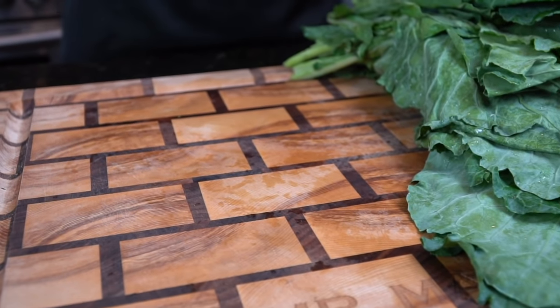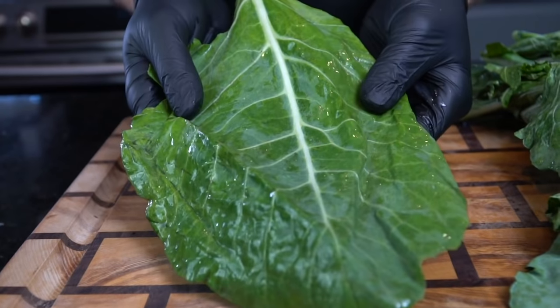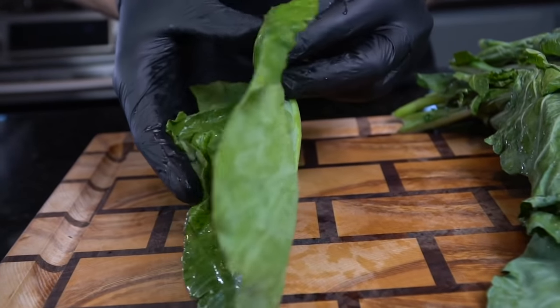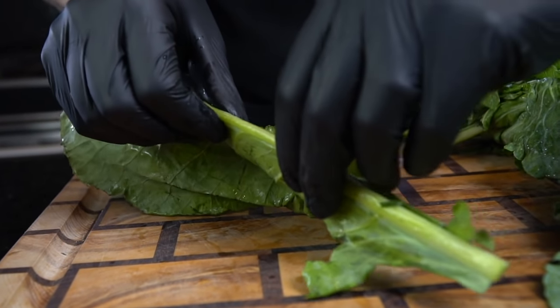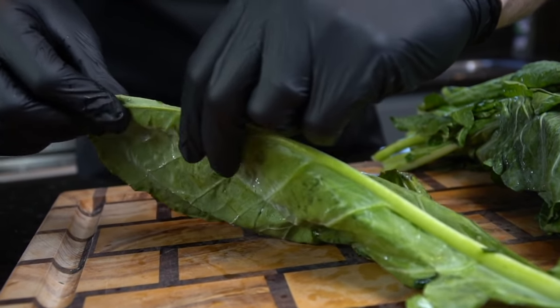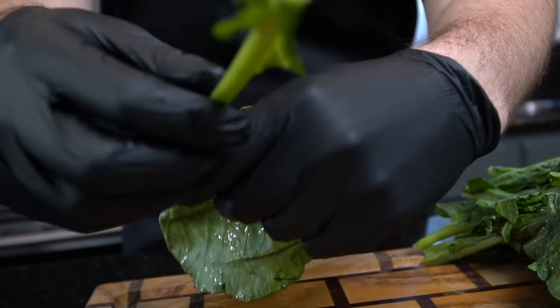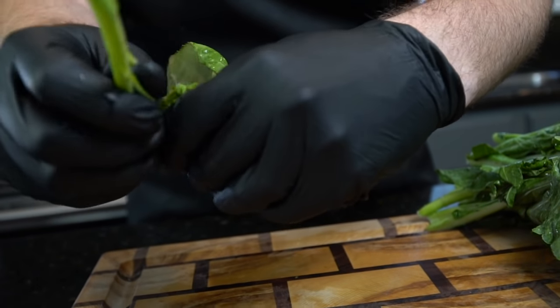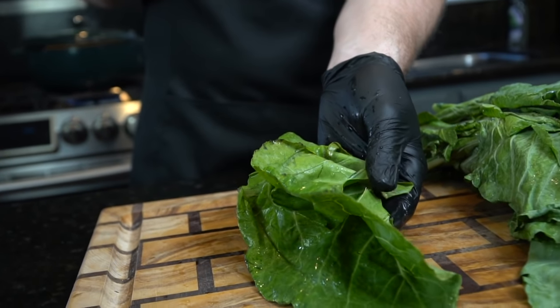Now it's time to talk collard greens. I realize there's a million different ways to prep these, but this is how I like to do it. If you fold the leaf over the stem and pinch it all the way across like you see right here, it just makes it so much easier to remove the leaf from the stem — it's basically a similar concept to how you would tear a sheet of paper. Some people like to cook their collard greens with the stem, but for me they just don't get tender, so I like to remove the stem keeping the leaf behind.